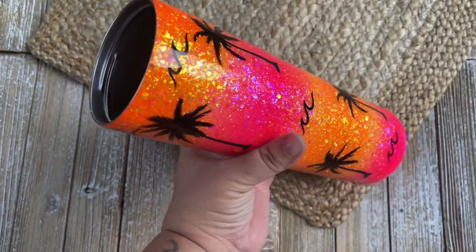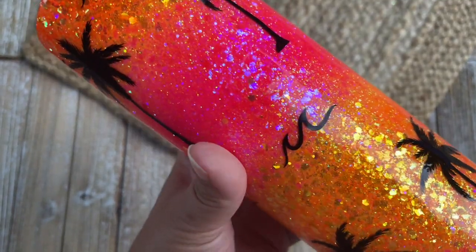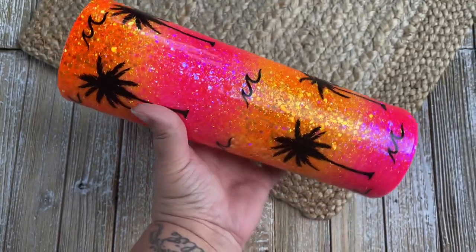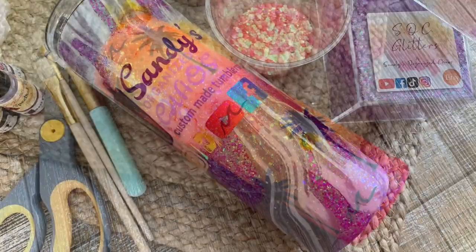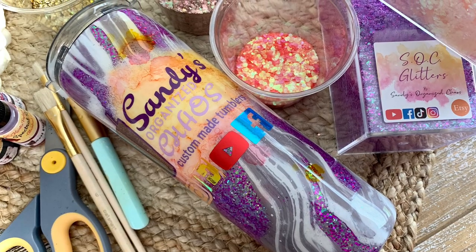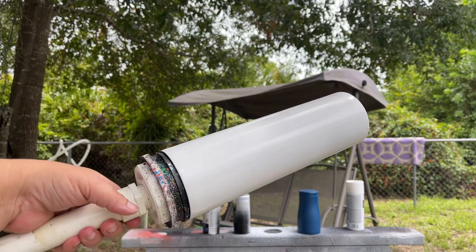If you're new to my channel, don't forget to hit that subscribe button so you don't miss any more vlogs, tips, tutorials, all kinds of stuff I have coming your way. Let's wake up, prep those tumblers, and slay all day! We're starting out with a tumbler that I've already prepped and primed.